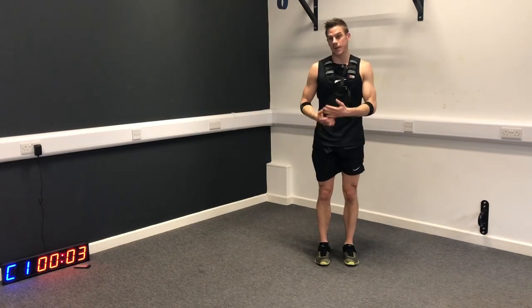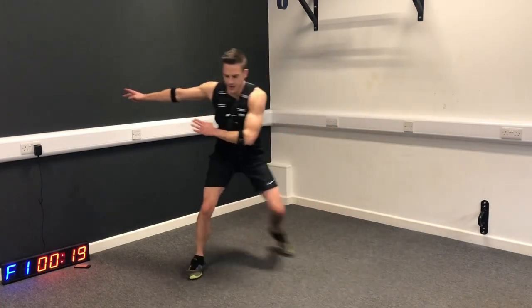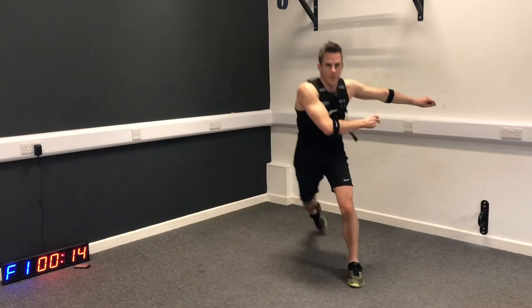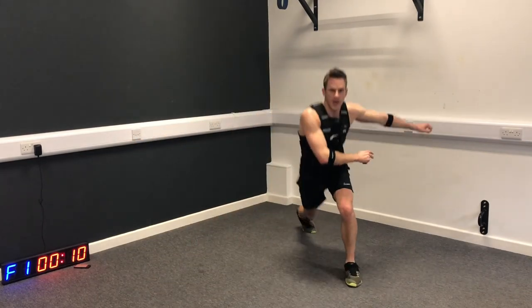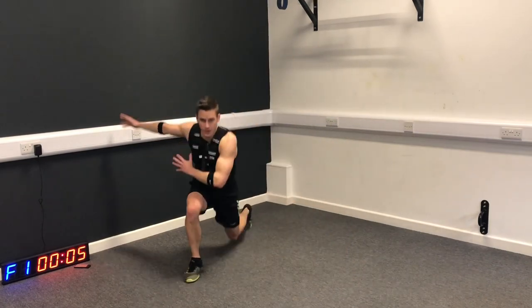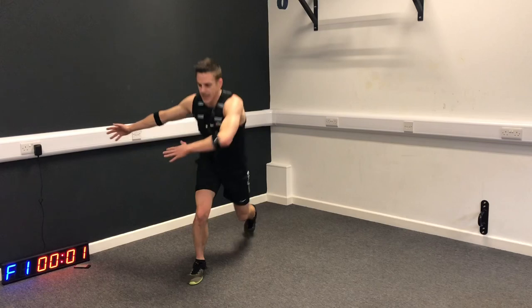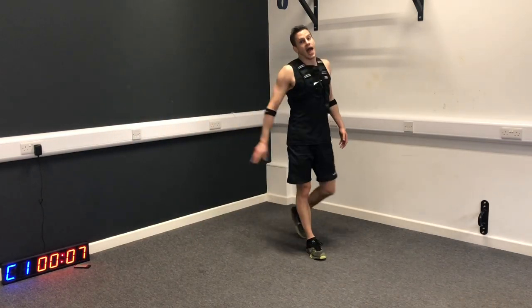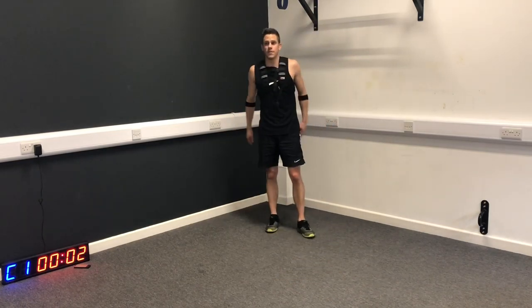Ready for those lunges - let's try to take up the tempo if we can. So step that inside leg back, then across, step back. Have a drink whenever you need it in today's workout. Have more than a 10 second break if you need it. It's all about finding the level that you're at. You can pause the video and give yourself more time if you need it.